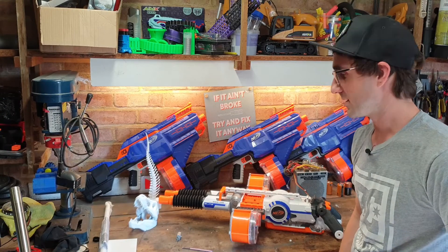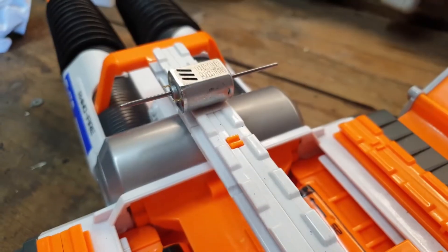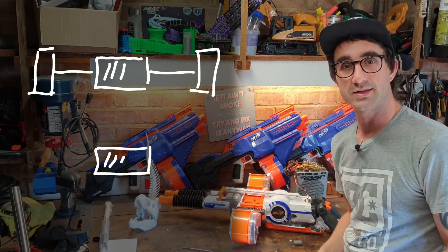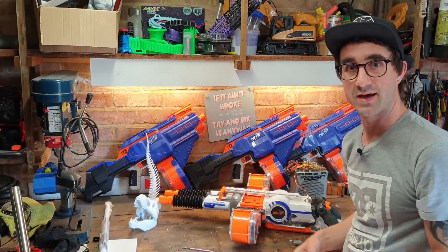One motor powering two flywheels — how could you ever do that? Well, that's where this guy comes in. The motors inside the Rhino Fire are dual-shaft: they have a motor in the middle with a shaft on each end. Each end has a flywheel on it, and that is how it blasts from one side to another from its little drums attached in the side.